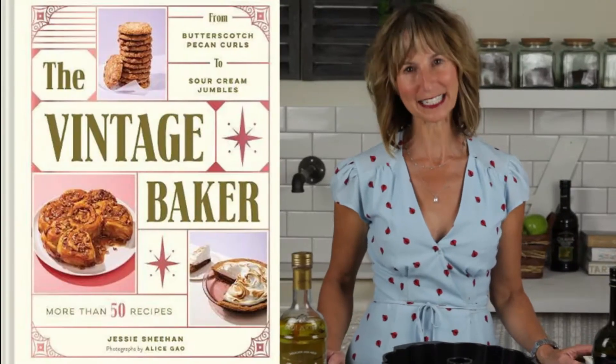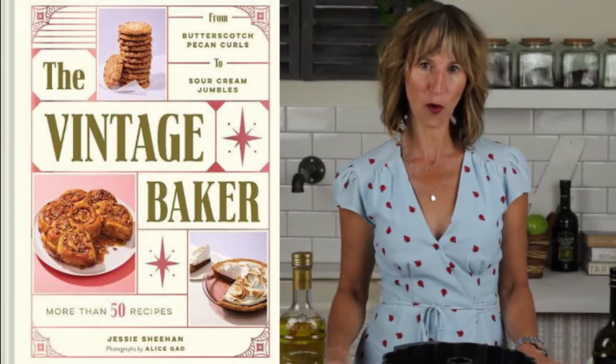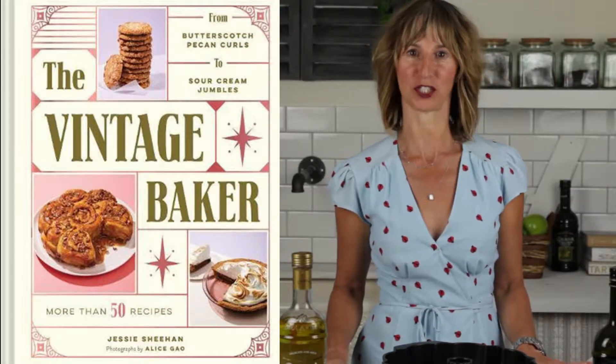Hello peeps! My name is Jessie Sheehan and I'm a cookbook author, food writer, and recipe developer and a lover of Colavita olive oil. My latest book is called The Vintage Baker. Today I'm going to make an olive oil almond bundt cake with an olive oil chocolate ganache. It's incredibly moist and it is one bowl.